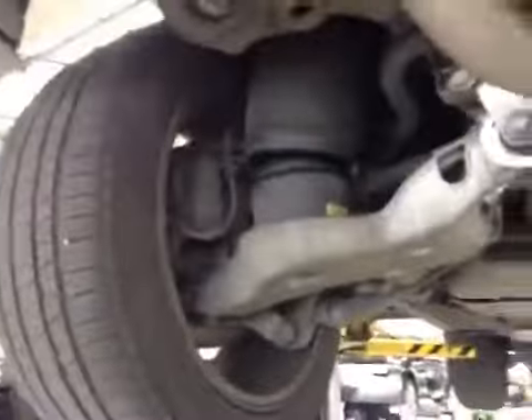Offside rear and near side rear suspension and discs are all in the green — everything okay there. Offside rear tire tread depth is in the green, with no bulges in the sidewall. Rear brake pads are in the amber as well at 5mm.